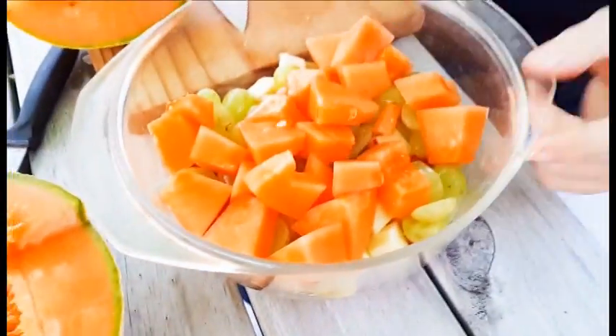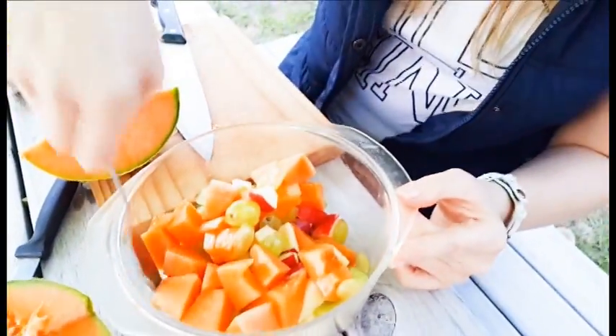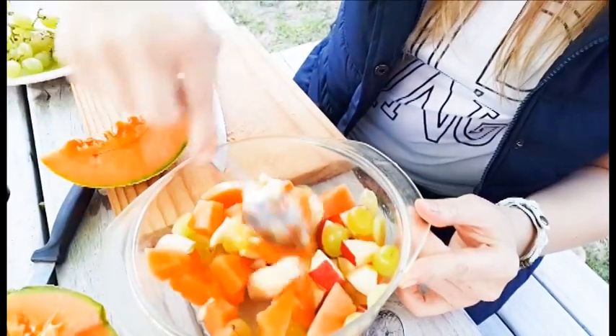That looks beautiful — fruit salad. Just mix it up. Guys, this is the fruit salad.